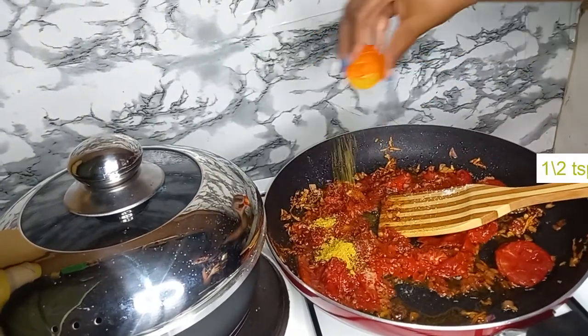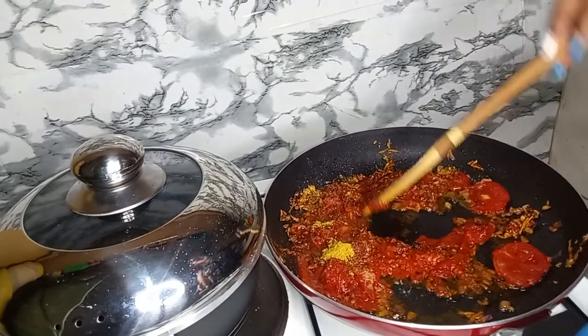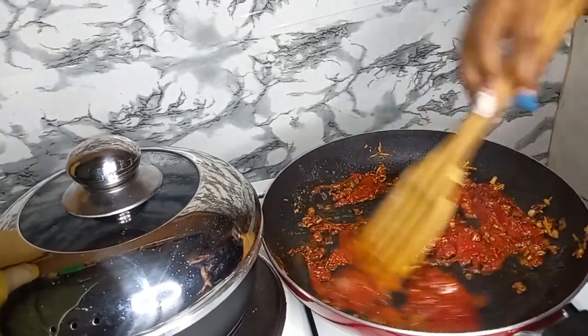Then curry powder, and give this a nice mix.